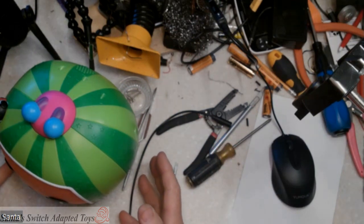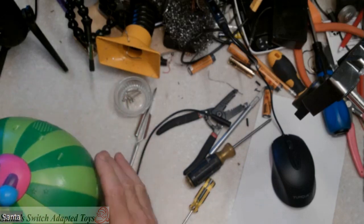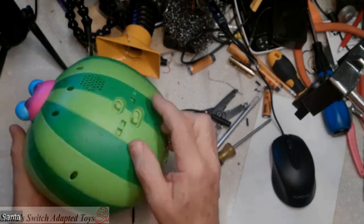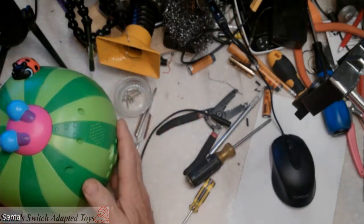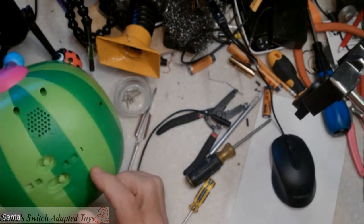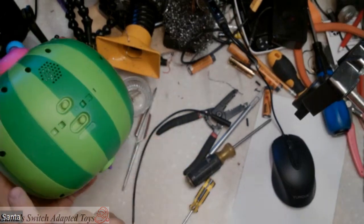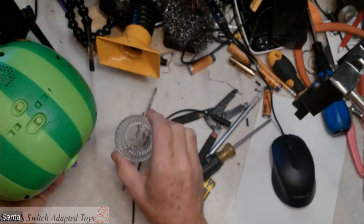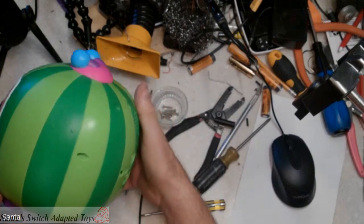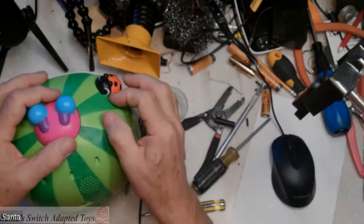There are lights on the front, and activation on this toy is to press this top. It times out to where it's going to run. We're going to stop that from running off the camera. So here's our activation button inside. There are seven screws to get into it — I've taken them all out, they're long, a little tedious to do, but once it's opened up, ready to go.